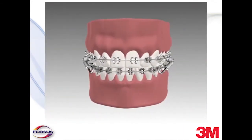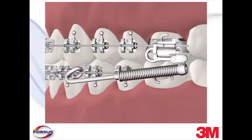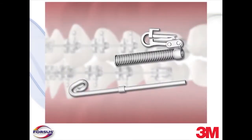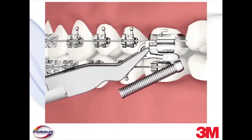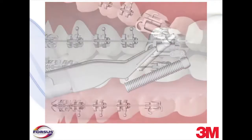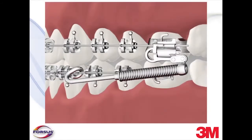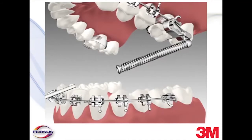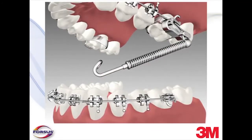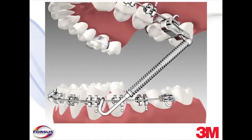The Forces Fatigue-Resistant Device is a unique appliance designed to achieve efficient Class II correction. It is composed of two main components: a spring module and a pushrod. The spring module is attached to the upper first molars through the headgear tube, and the pushrod is crimped onto the lower arch wire. The device is engaged when the pushrod is inserted into the spring module. The spring is deflected when it rests against the built-in stop on the pushrod, creating force.